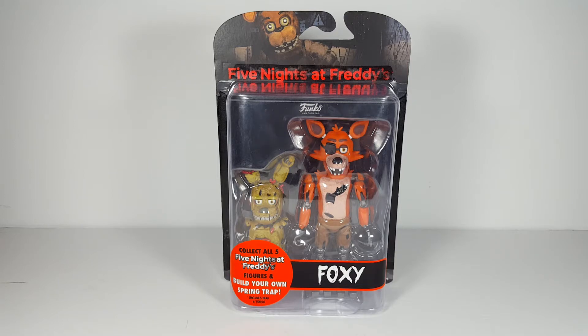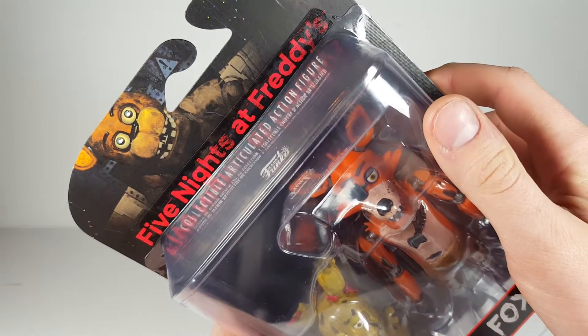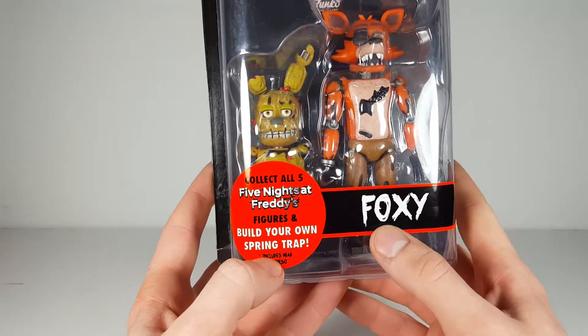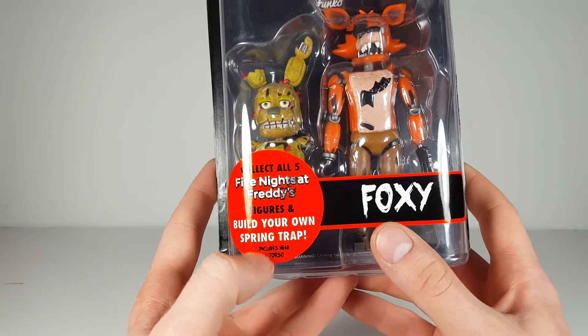So before we get Foxy opened up, let's just take a quick look at the packaging, because I'm not really sure if it's a he or she. You just get the cool bubble with the card back, got a pretty terrifying looking picture of Freddy there. It says Foxy, collect all five Five Nights at Freddy's figures, and build your own spring trap. Includes head and torso — right on.